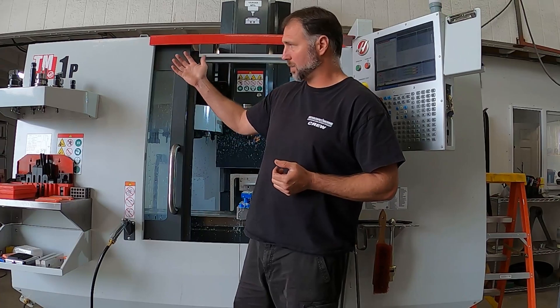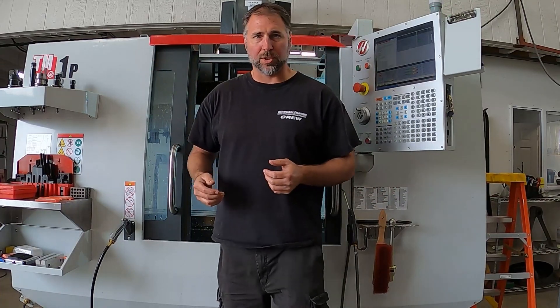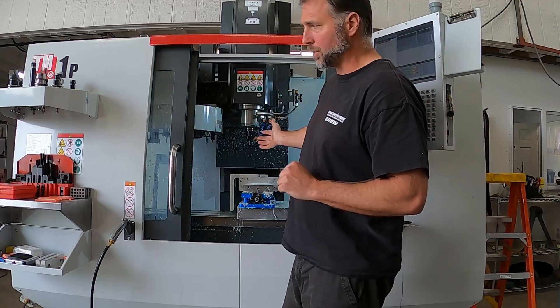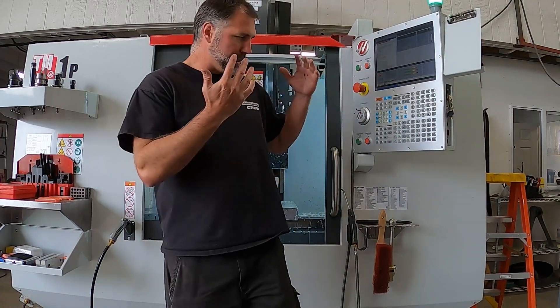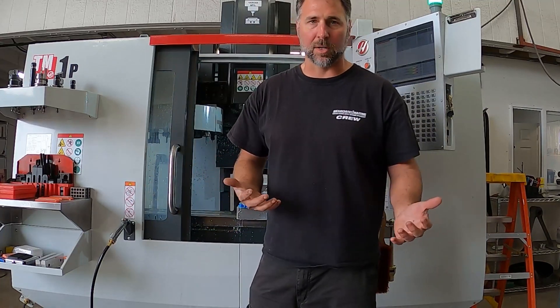We have a new Haas TM1P milling machine, which unlike our old Fadal, this one has a tool changer, flood coolant, fully enclosed, and a modern controller and network setup, so we're able to make parts a little more efficiently.